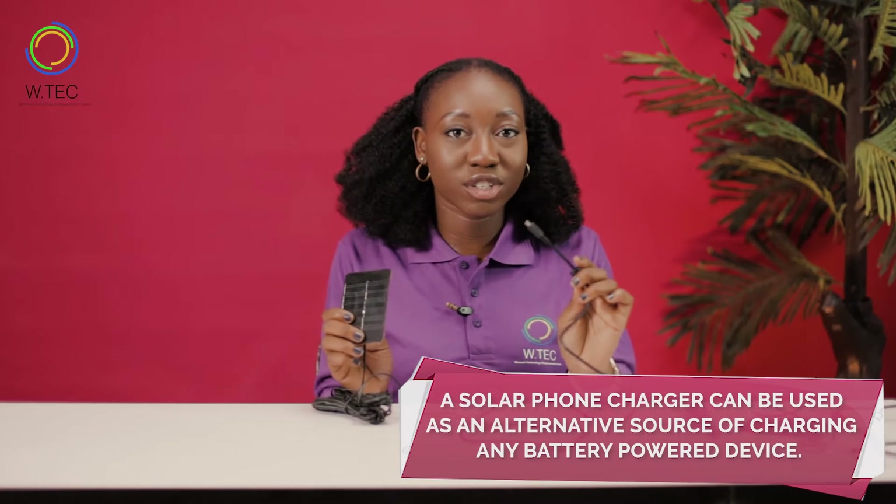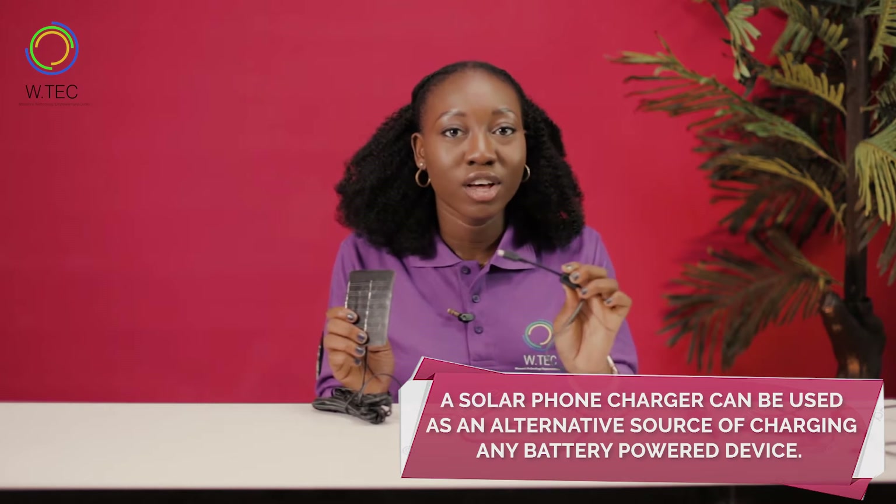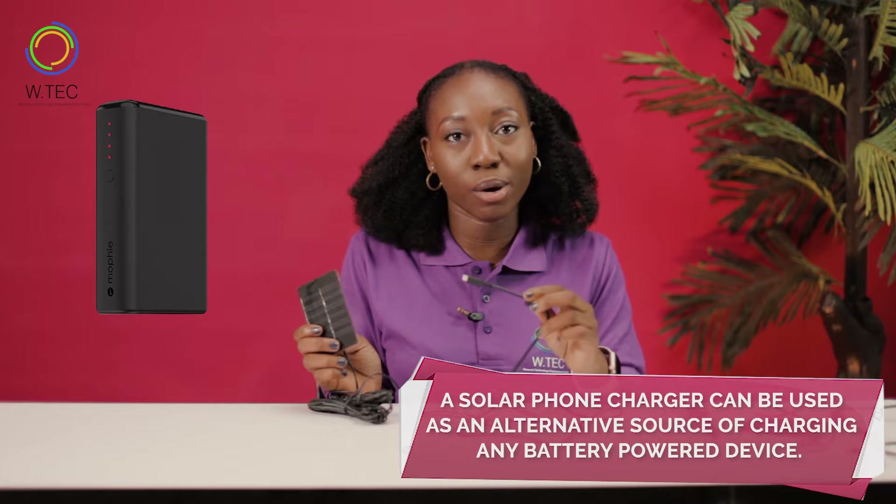A solar phone charger can be used as an alternative source of charging any battery powered device such as a mobile phone or a power bank.